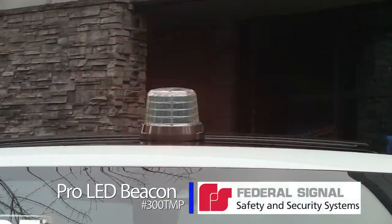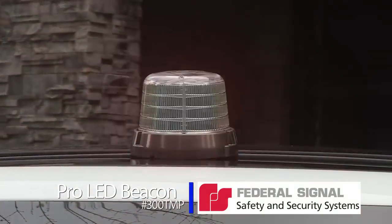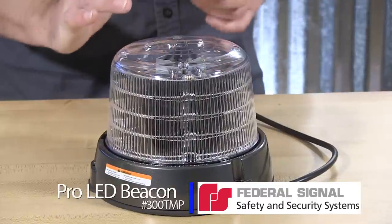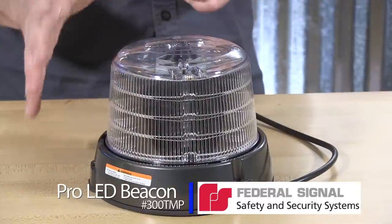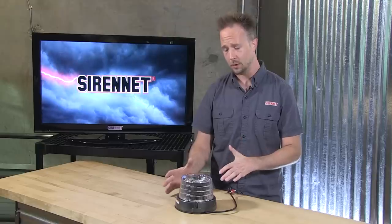The Pro LED Beacon starts with a part number format that lets you select between a tall and a short dome for the height profile variant — 300 TMP, which is what I happen to have here, so the tall version, or 300 SMP for the short.